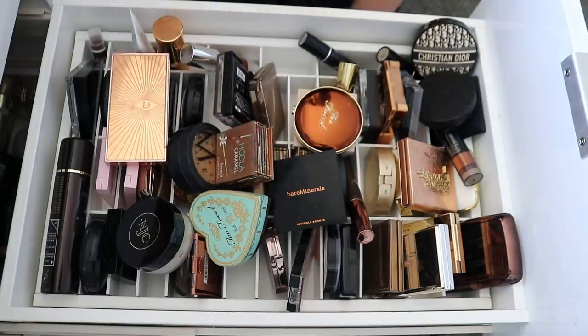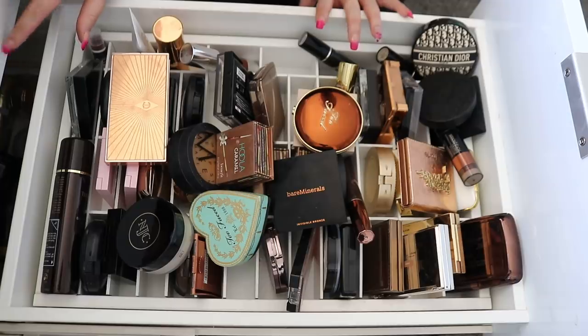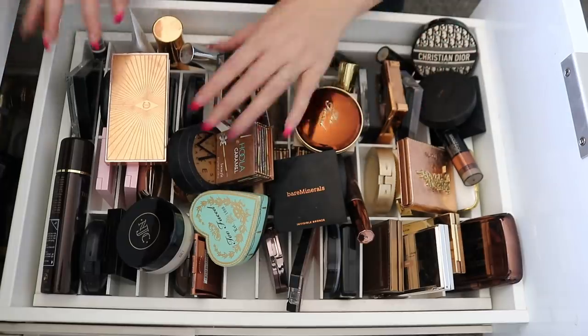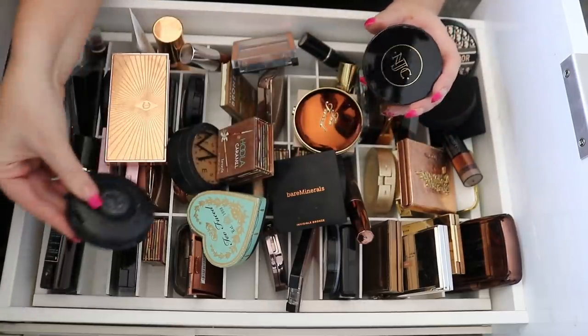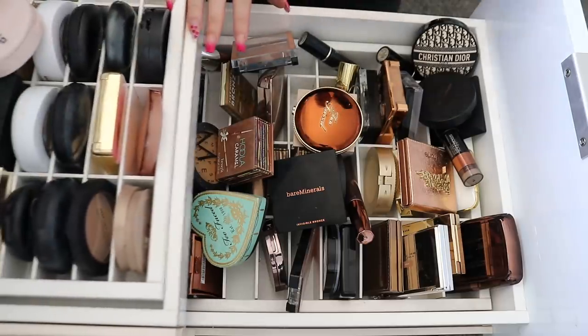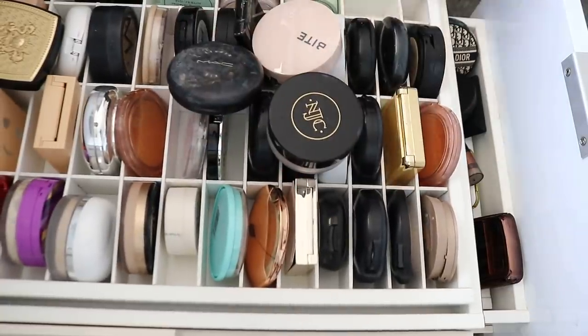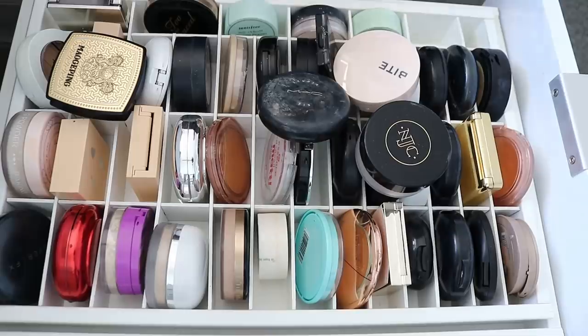This is all my bronzers and you can clearly tell it's a little bit of a mess. We're gonna really cull this down, make some room for new stuff and put everything in its rightful place. I can already see a few things in here that don't belong, like setting powders. I'm gonna start with this straw here and take everything out and go from there — let the fast-forward sounds commence.